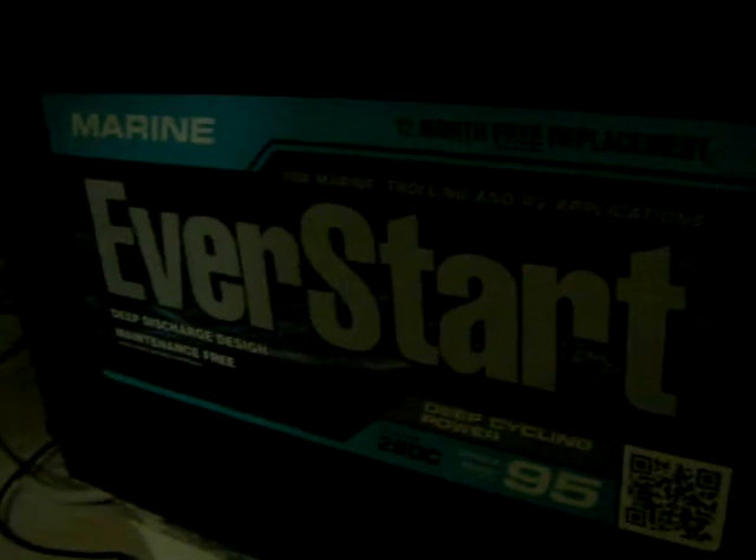I would say around 6 months, close to 1 year — around 8 months, somewhere between 6 months and 1 year. Let me show you the brand of the batteries. These are the Everstart number 9529DC — Everstart Marine RV Deep Cycle batteries. They have worked for me. They're doing a good job.